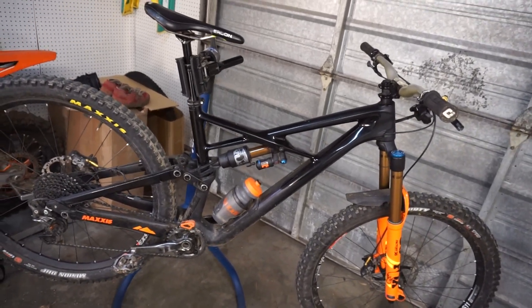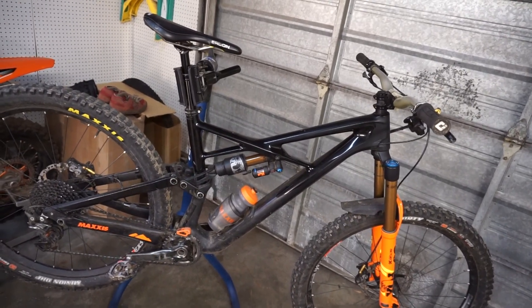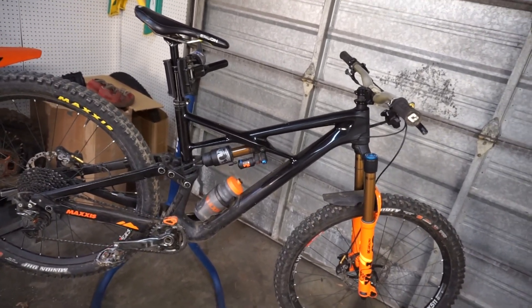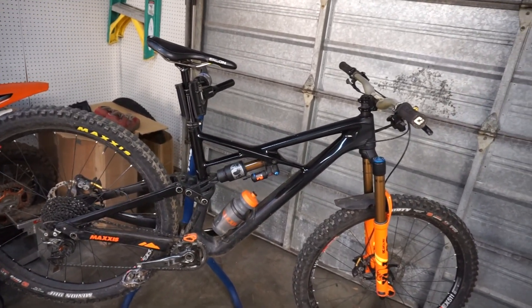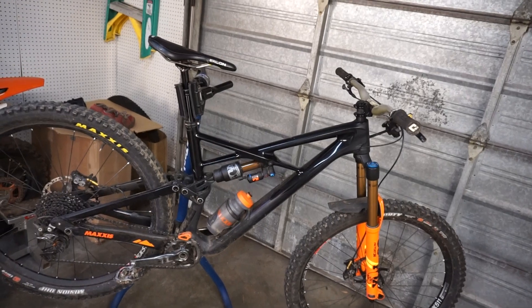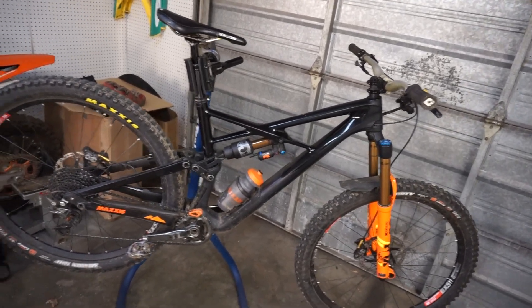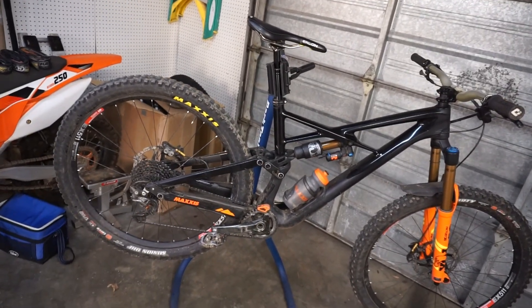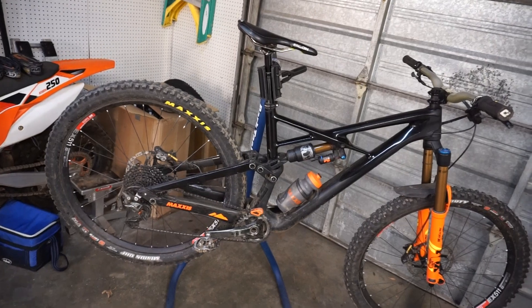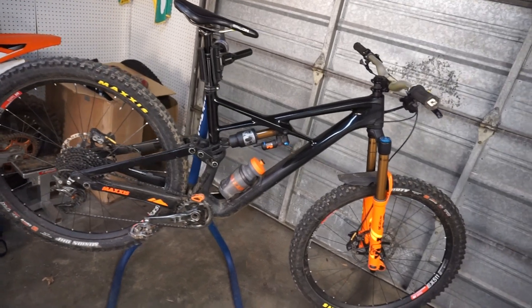I feel like I'm plenty stable with this amount of reach but it's not too twitchy. I want to do a video in the future about the compromises between shorter and longer reach, because the trend toward super long bikes is getting a little ridiculous. The rear end is short enough but not too short, so it's still easy to pop up into manuals but you don't lose stability, and you get a really neutral feeling while cornering. So that's the frame.